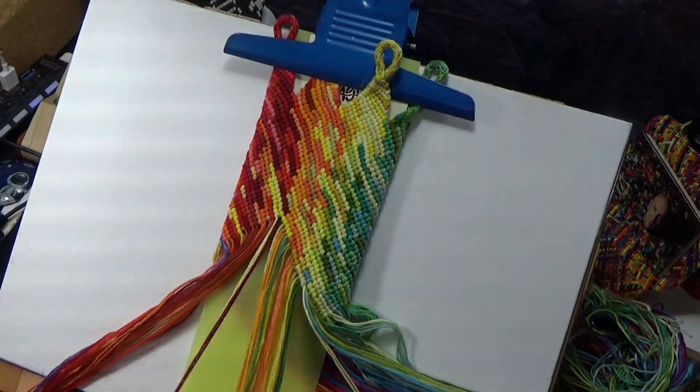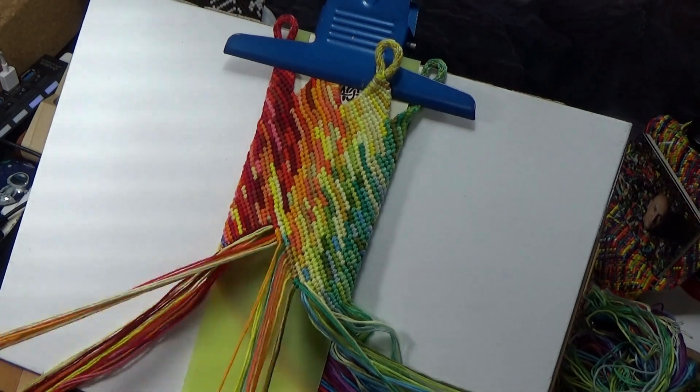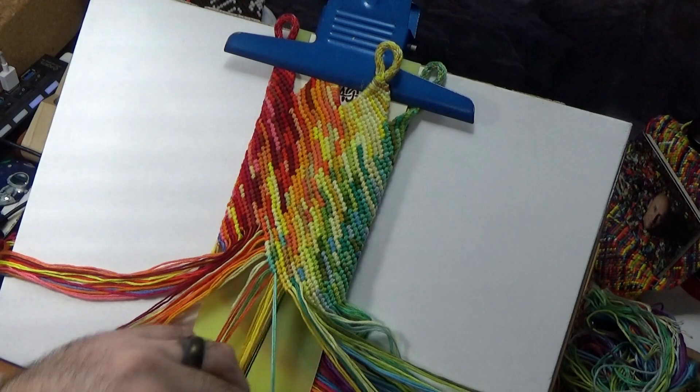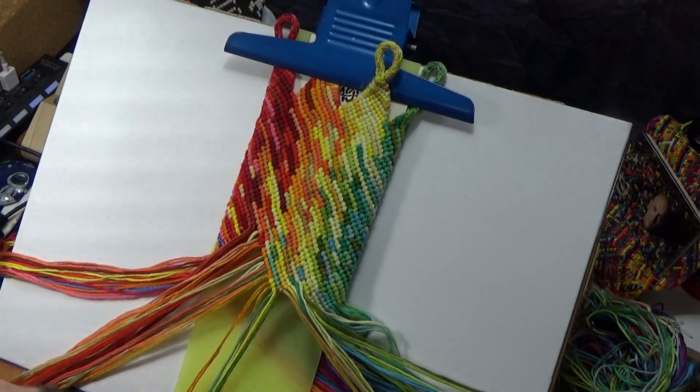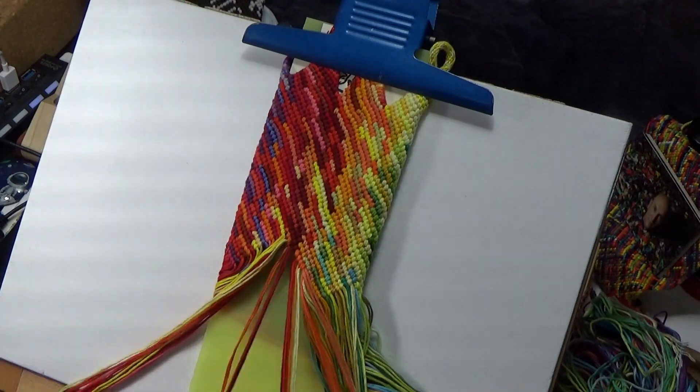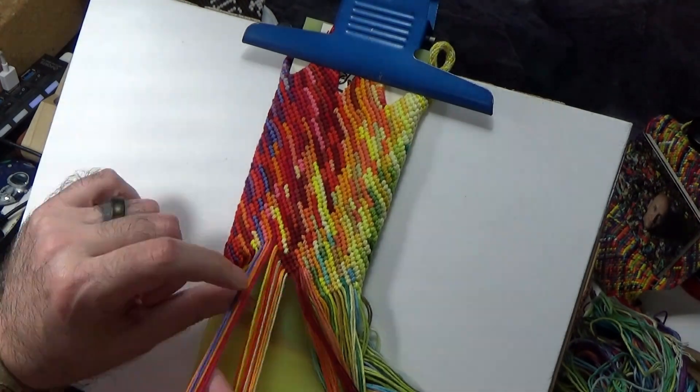This bag probably only took me about three days in all between cutting string and the final thing. So I really think that this is something you guys will be able to put together yourselves. So let's get to it.